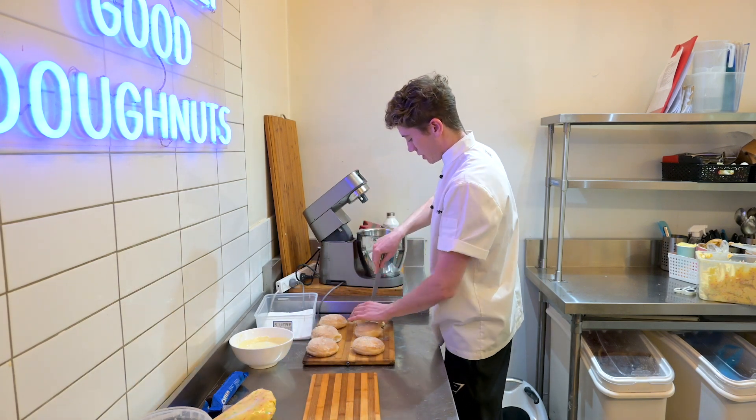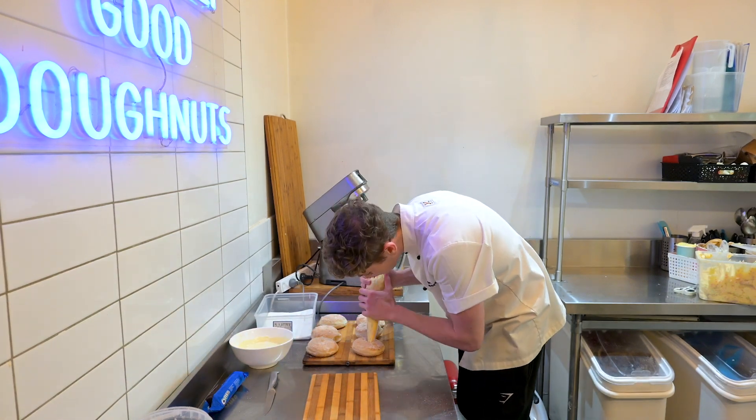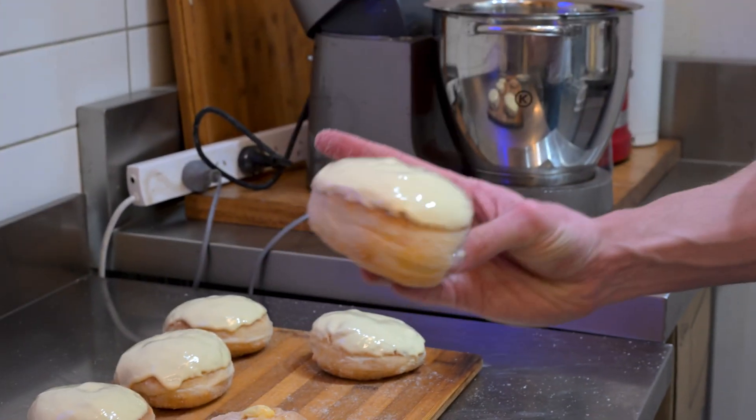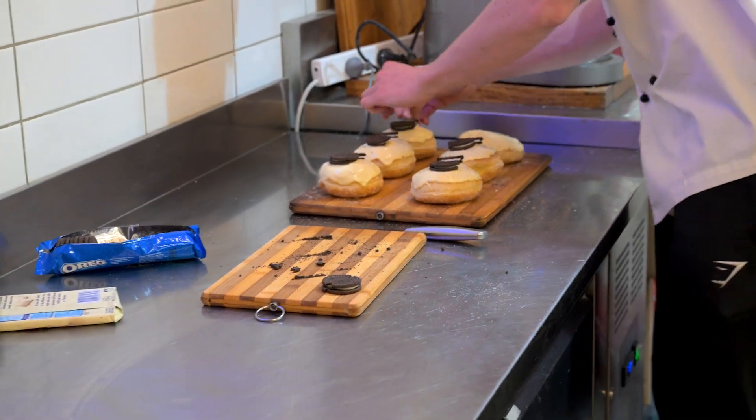Then we grab our piping bag and pipe the filling on the inside. Now we've got all of our donuts filled, we're going to dip them in our Callebaut white chocolate. Here's a fun fact for you — at Bistro Morgan, we go through about one tonne of chocolate a year. Yep, one tonne.